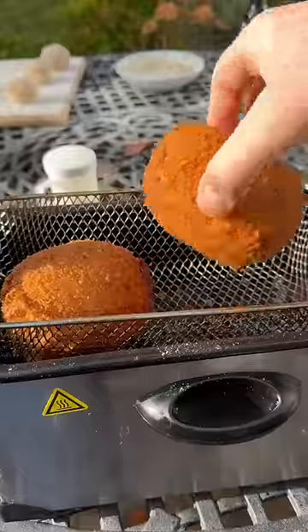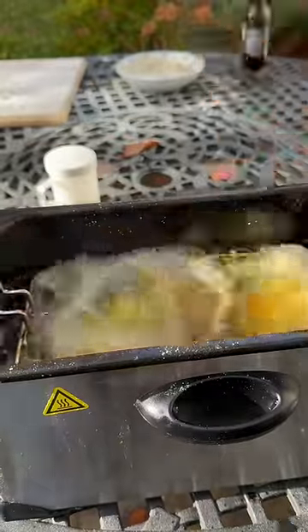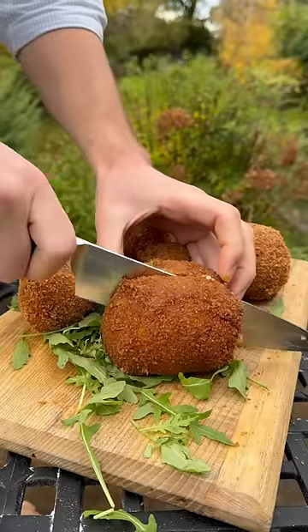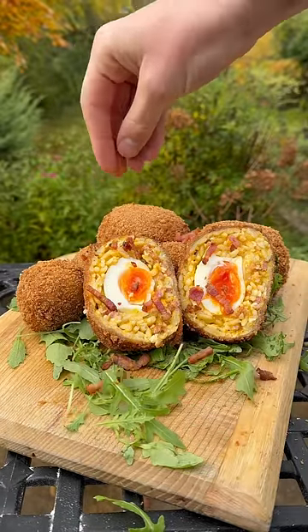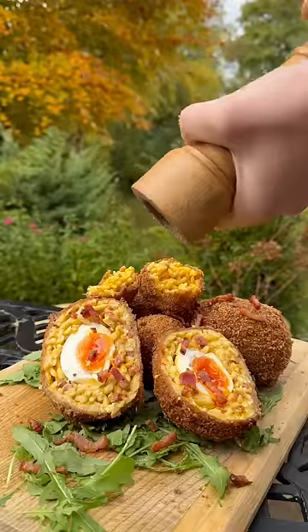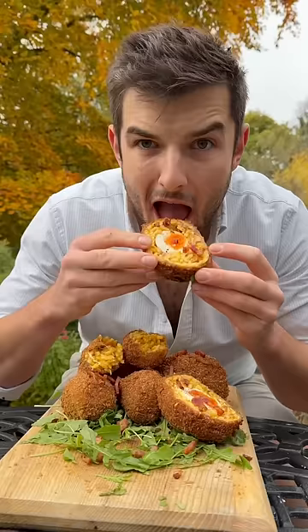I'll deep fry till nice and brown and pull them out. I also made some carbonara arancini balls, so I can start loading them all onto my board before slicing it right open and loading more bacon — to get these utterly amazing carbonara scotch eggs and arancini looking unreal and ready!